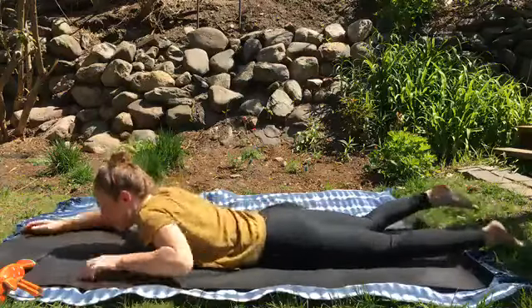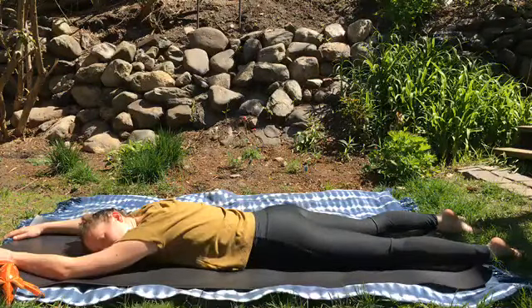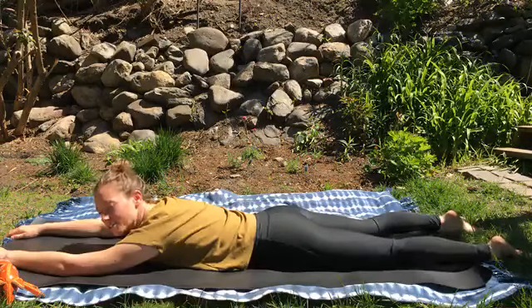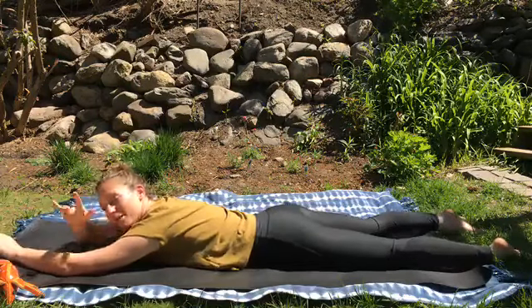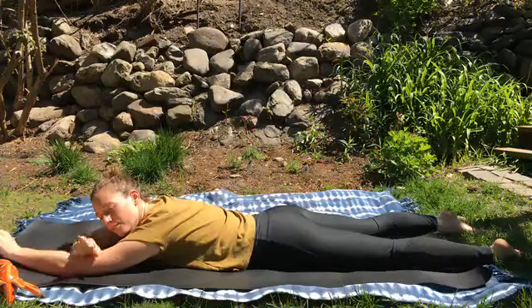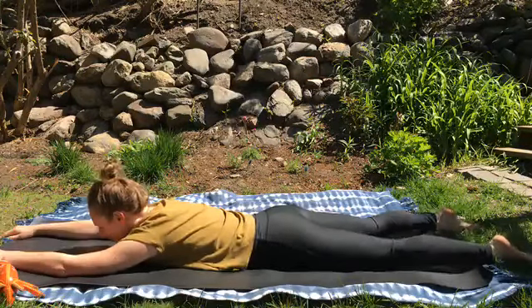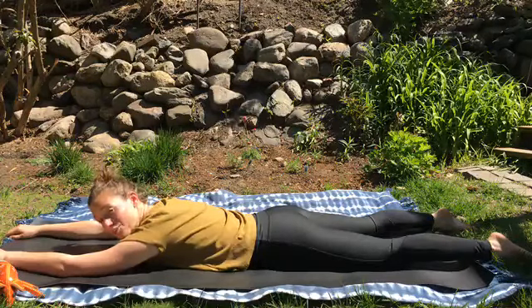You are a stratus cloud — you are heavy and your body is spread out. Come down onto your mat onto your belly, relax your arms and your legs, and feel your body relax and heavy and spread out. Maybe you're dropping a little bit of mist, a little bit of fog — not a lot of rain, just a little bit.